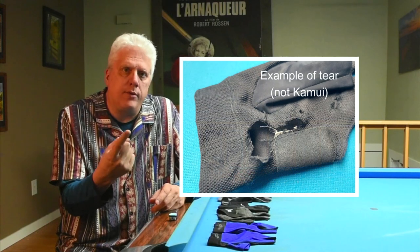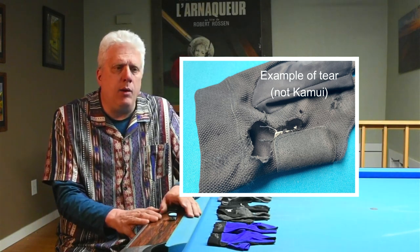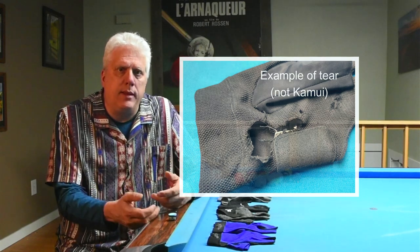I was really disappointed when, after one week, that Kamui glove started to have a tear in it. What the heck? Did I get a bad glove? I spent $35 on this thing. And it wasn't more than two weeks after that the glove got destroyed — the back literally came apart. I thought I must have gotten a bad one, or Kamui isn't as good as I thought. So I researched gloves more and didn't just buy on price point.